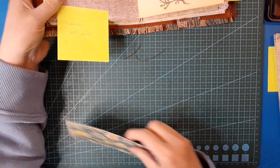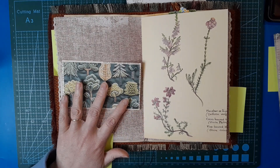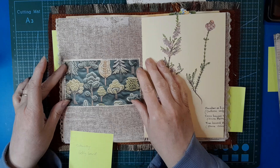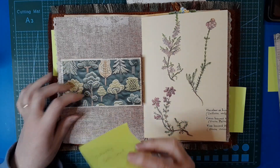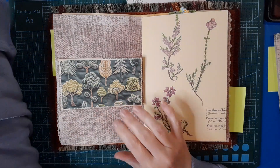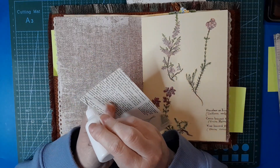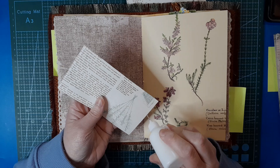Excuse me - I've got a tickle in my throat, I think I need a drink. My cup of tea is almost cold. That's rather cute - we might add something to it. I think I probably will add something, either an image or a label or something.